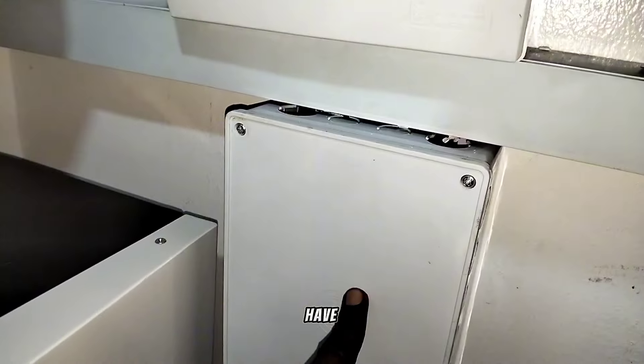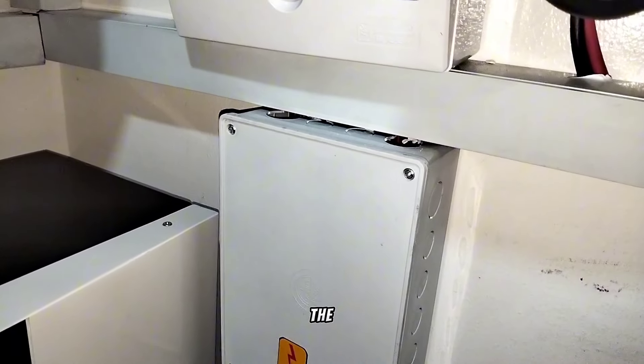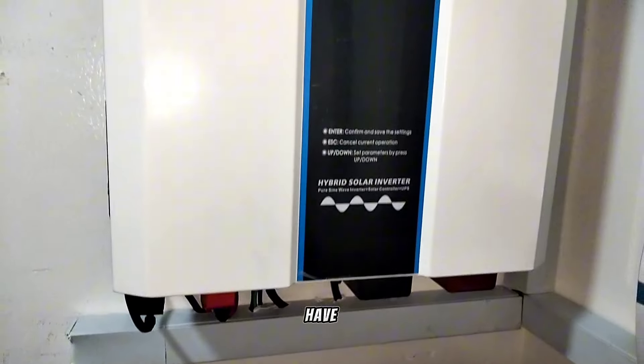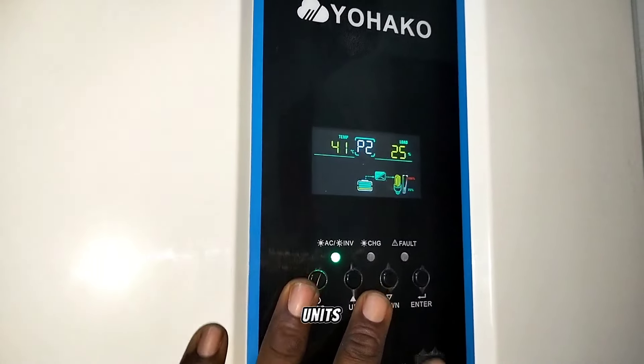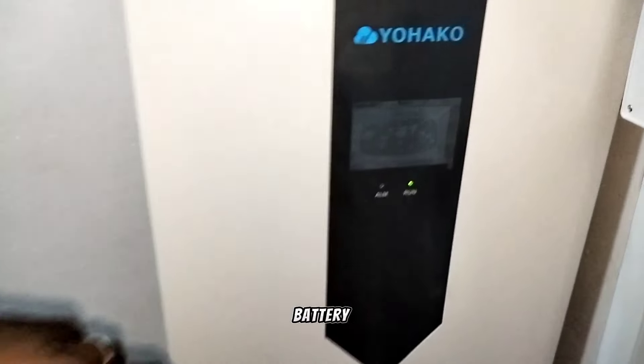Down here we have a bus bar that connects the 2 inverters to the battery. This is the second unit of the 5.5 kVA hybrid inverter. This one also has a 100-amp charge controller, but I didn't use the charge controller here because we have an intention of adding another 14 units of solar panels.